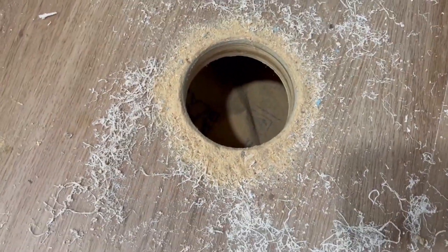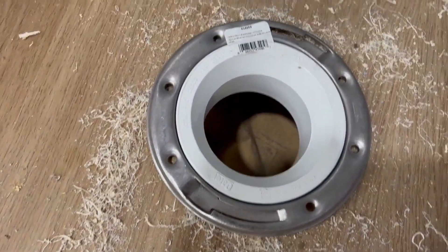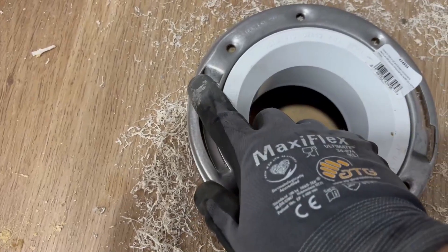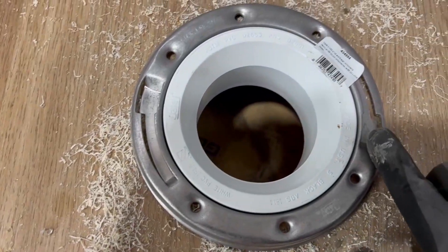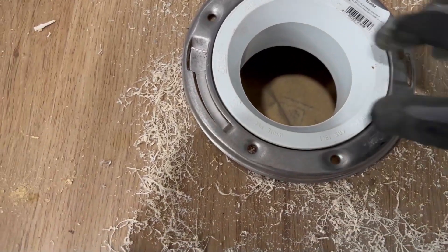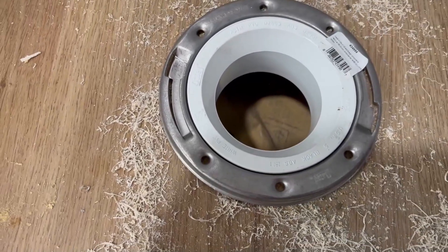So here you can see the hole for the toilet. This is the flange — a 3 inch flange. She'll fit right down there. We'll screw that down. Make sure that these slots for the Johnny Bolts are on either side of the toilet, right to left. Then you put screws in all these holes and that's where the toilet's gonna sit.